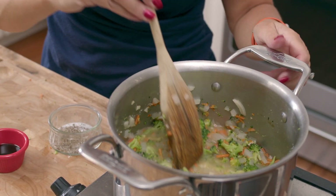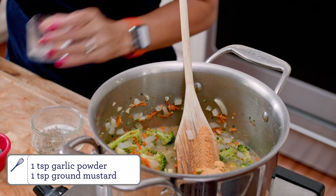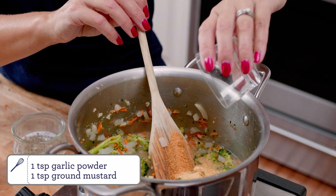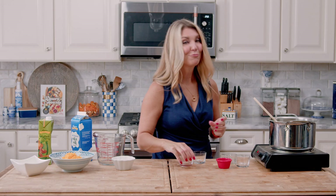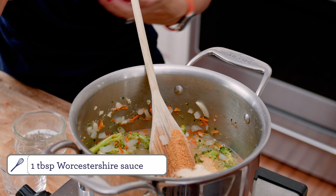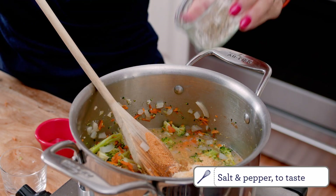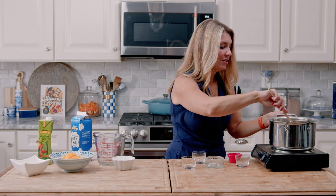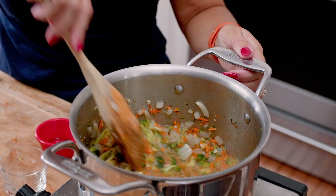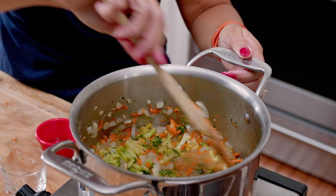At this point we're going to add our seasonings: garlic powder, dry mustard, onion powder, Worcestershire sauce — however you want to say it — and salt and pepper. Stir that all together. You don't need a ton of salt because the Worcestershire sauce definitely adds a saltiness to this soup.